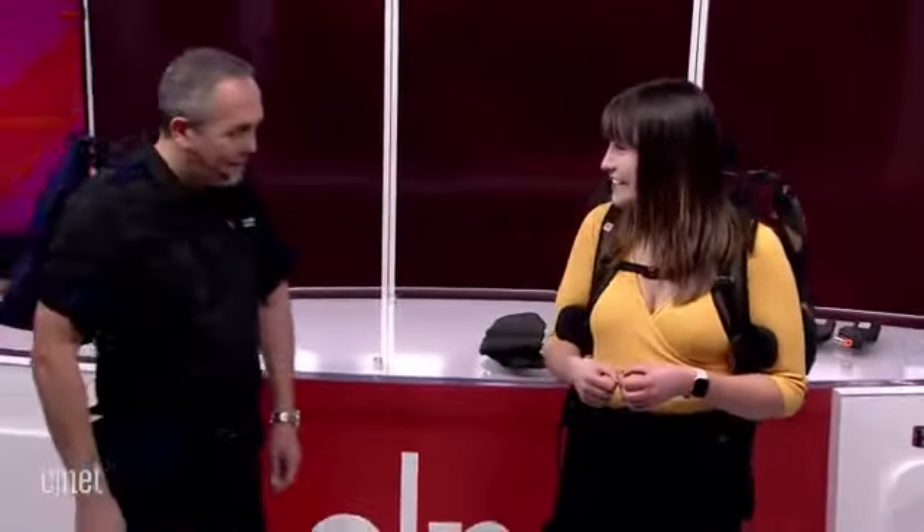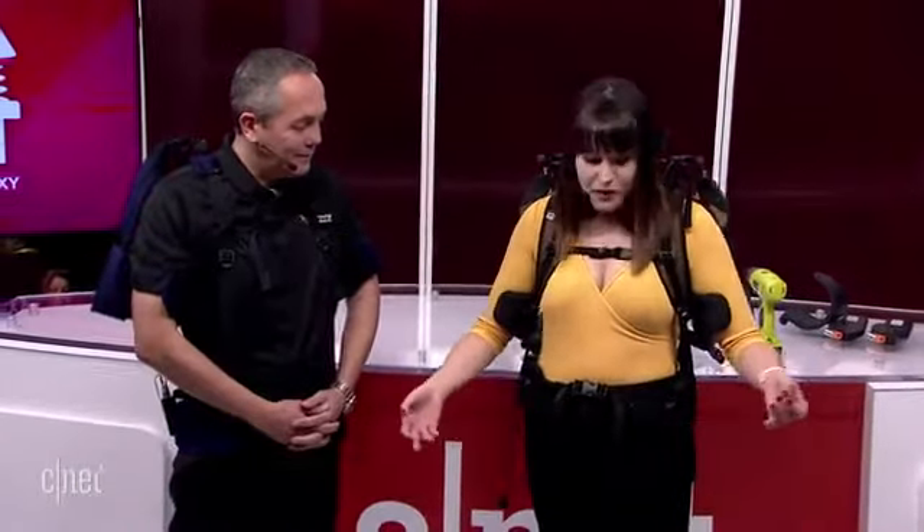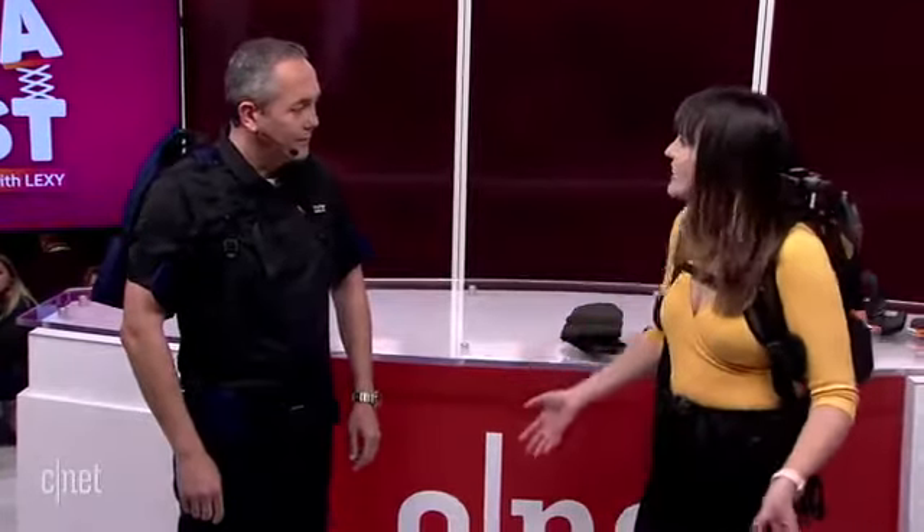If you're wondering what I'm wearing, it is an exoskeleton by Airframe — that's the name of the product — and the company is Levitate. I'm joined by Joseph Zawida. Joseph, welcome to CES. Thank you so much for having us. Thank you for bringing in this exoskeleton. For people that aren't familiar with exoskeletons, what exactly is it and what does it do?